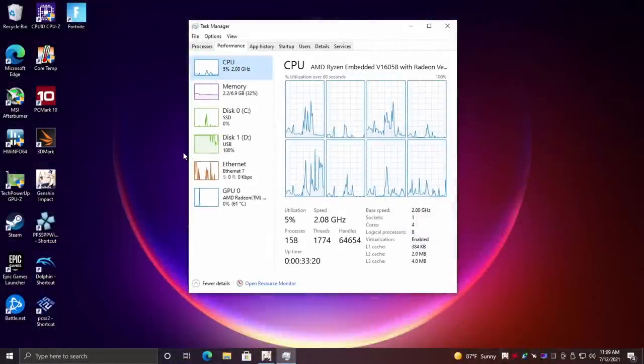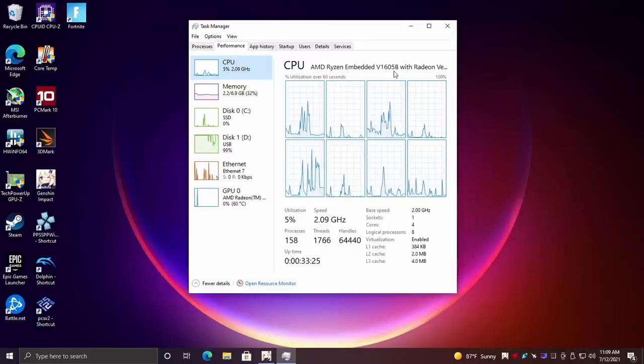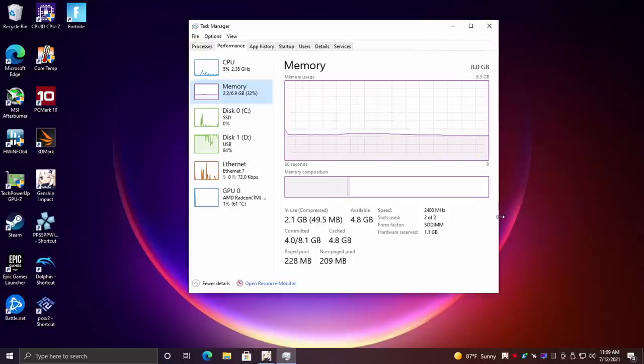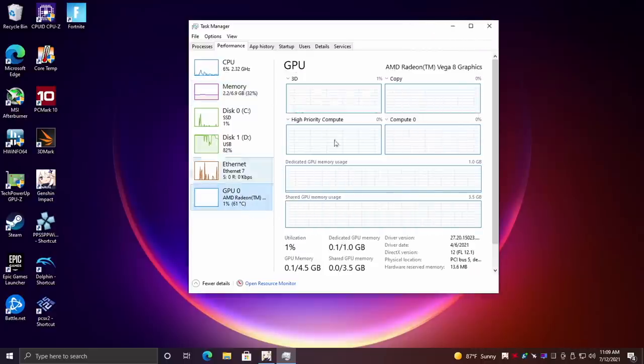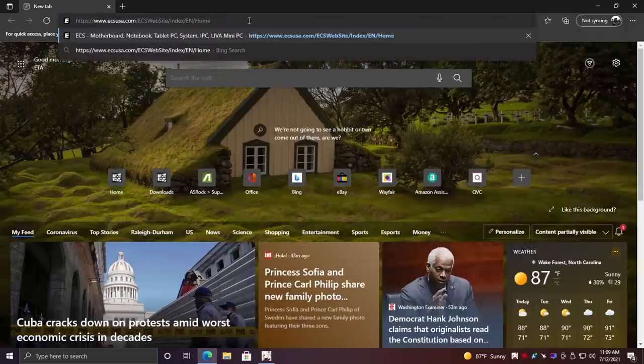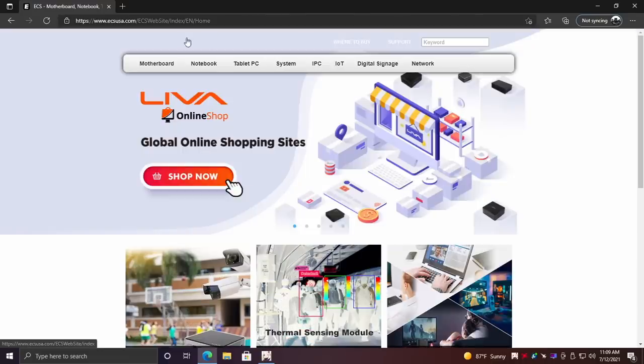So here we are — this has Windows 10 Home pre-installed on it. As you can see we have that Ryzen Embedded V1605B, 4 cores, 8 threads, 8 gigabytes of DDR4 running at 2400 megahertz. It's soldered to the board but it is running in dual channel, which will definitely help out with the built-in Radeon Vega 8 graphics. I definitely want to test out some gaming on this little PC, but picking something like this up for an everyday desktop would work out just fine. This does have AC Wi-Fi and Bluetooth 5.0 built in.